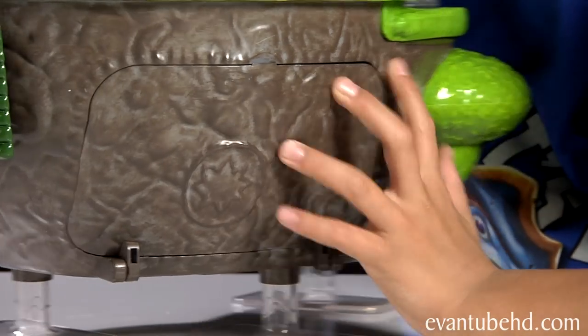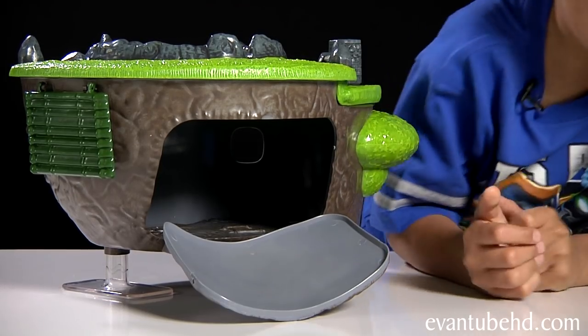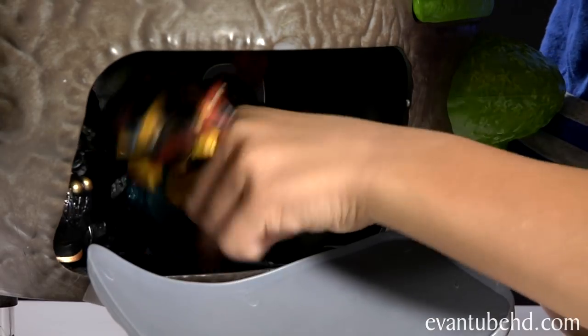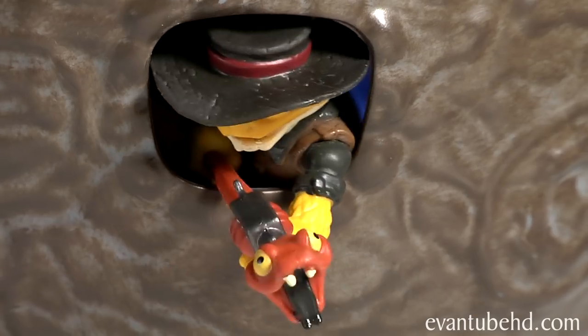Right here there's a little cave opening, so we just open that up. Now you just add your favorite Skylander figures. If you just pile them in you can probably fit one — they can peek their heads out of the window. Hello everybody!